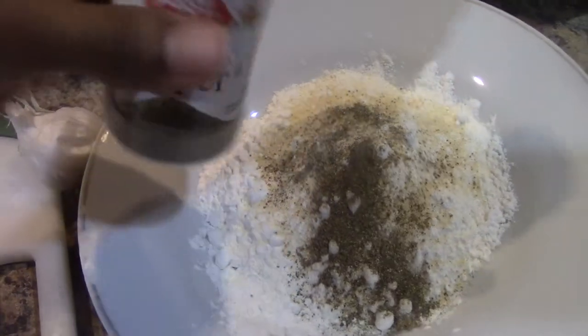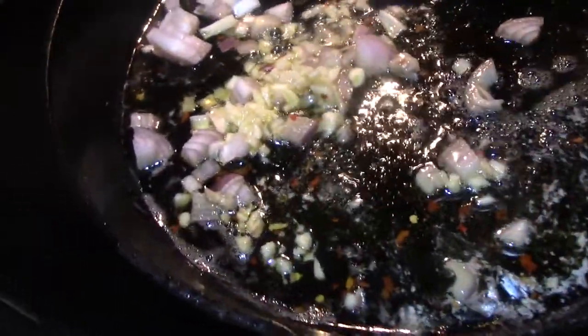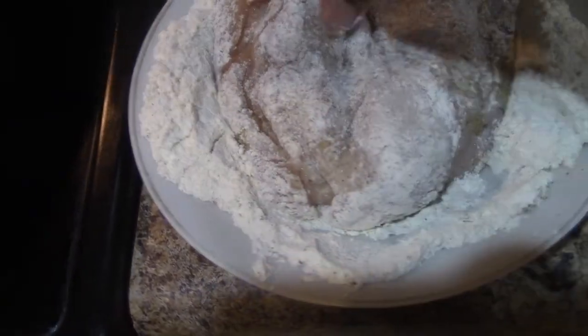Next up you're going to see me place the shallots and the garlic in some butter and olive oil, by the way. I'm going to go ahead and lightly coat the chicken breast in some flour. You don't want to drench this because we ain't frying our chicken — we're just going to lightly bread it.